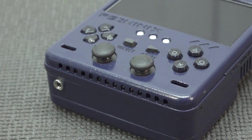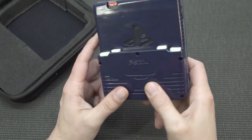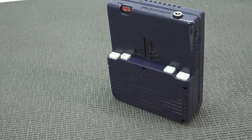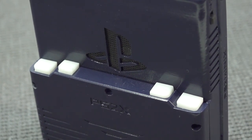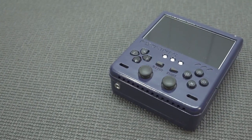You need to take into consideration that this thing has been made by hand — there is no big manufacturer making these. They are basically using original parts when it comes to the mainboard, so this is absolutely not emulation. This is a real PlayStation 2 slotted into a tiny case.